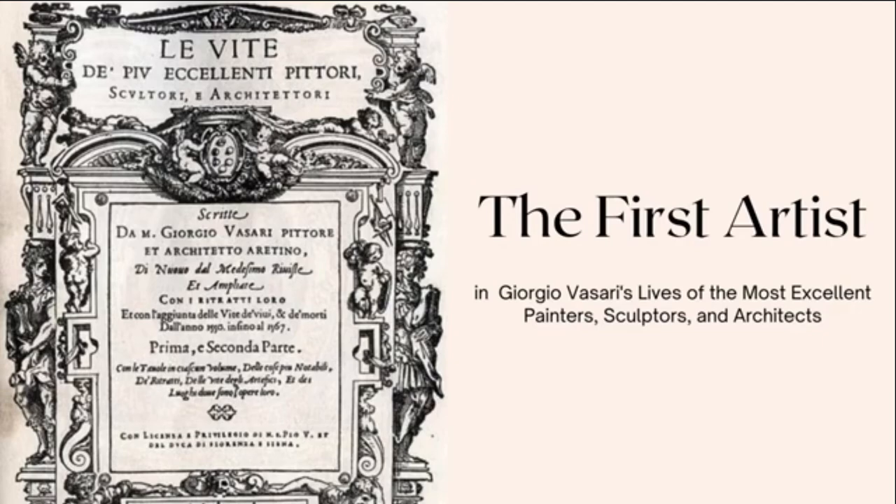Cimabue is said to have been born in 1240 and died in 1300, though these dates are only estimates because there is a record of Cimabue living and working in Pisa in 1302. The only other confirmed document about Cimabue's life is a 1272 one that identifies him as a master painter living in Rome.